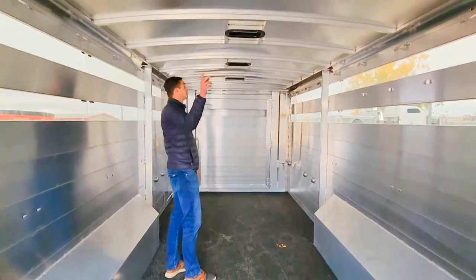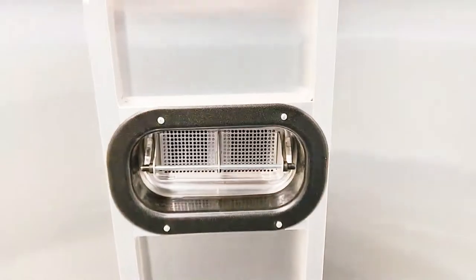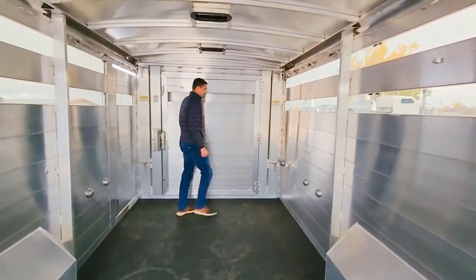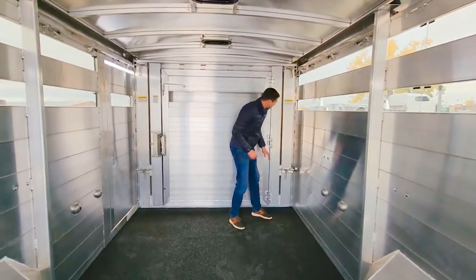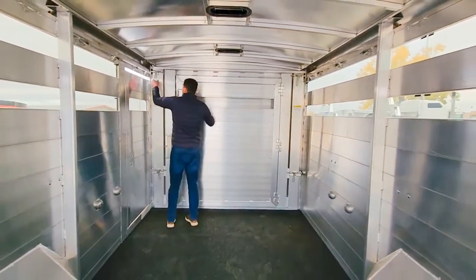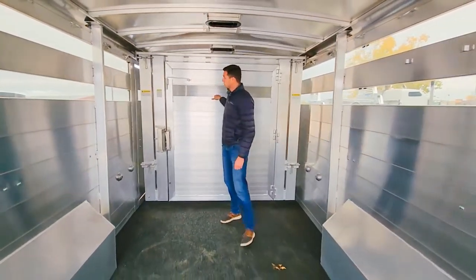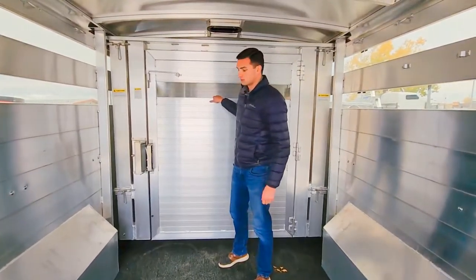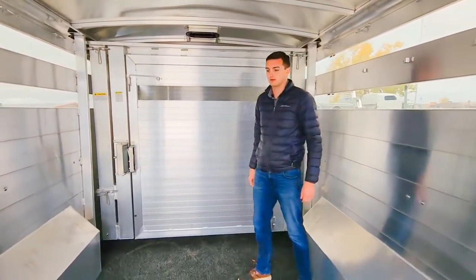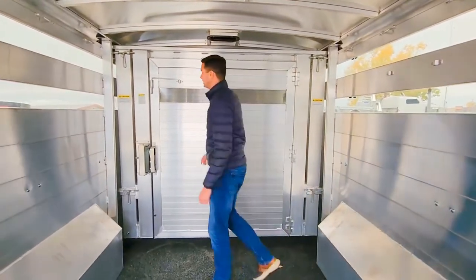We've got it set up with four pop-up roof vents in the compartments, as well as the adjustable-position center gate, so that can be rolled back if you're hauling pairs or just need to haul one bull up front and heifers or calves in the back — pretty standard set up there.